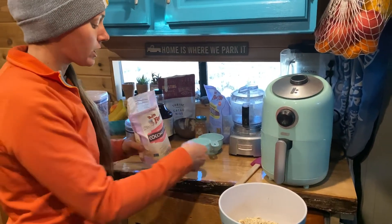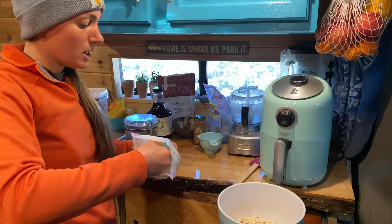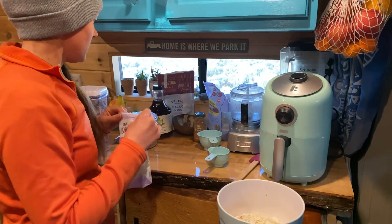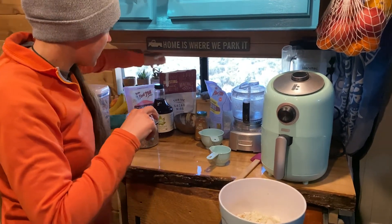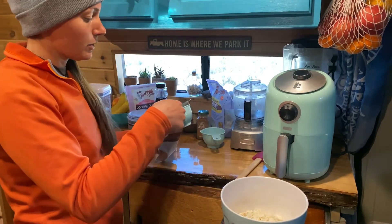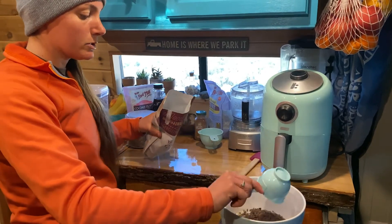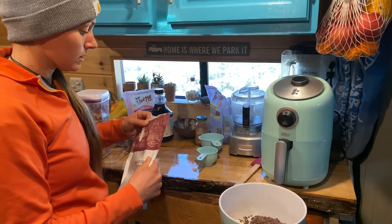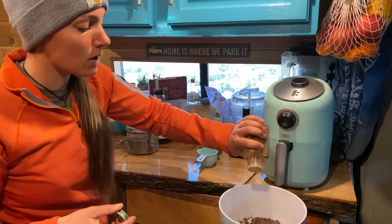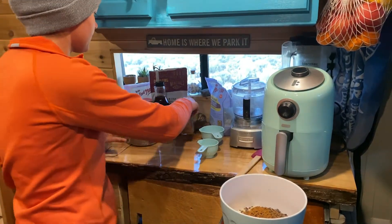You can use coconut flakes or shredded coconut. Coconut really helps hold the granola together in solid pieces, so I really like using it. Then we add our cacao nibs. Like I said, any nuts or ingredients you like — or skip anything you don't have. People think granola is hard to make but it's actually super simple. Add some cinnamon — about a tablespoon — just shake it in for a nice cinnamon flavor.